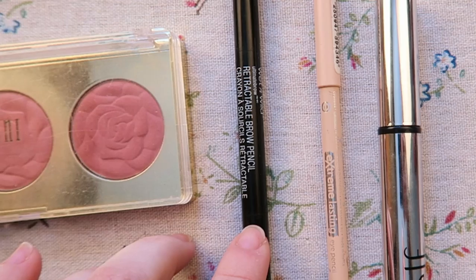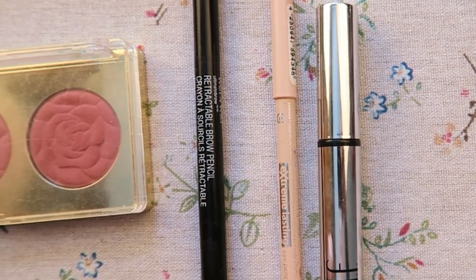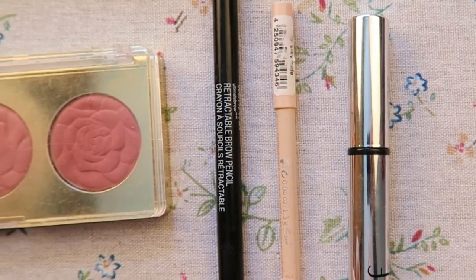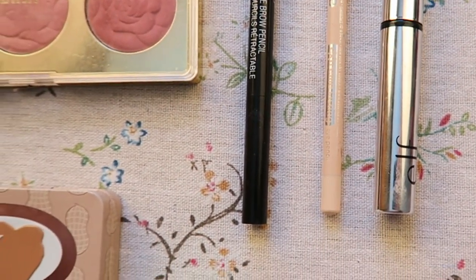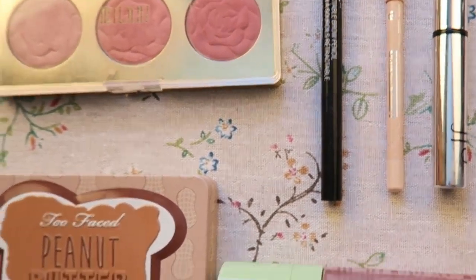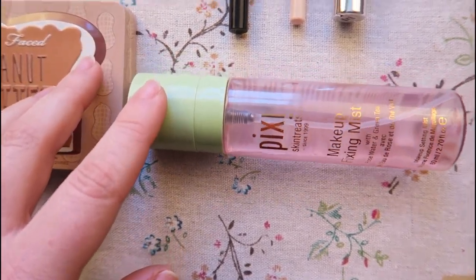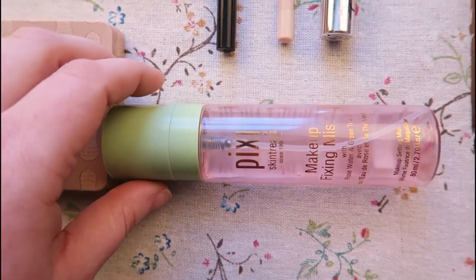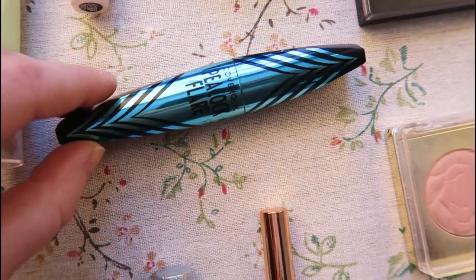For my eyebrows I'm using the retractable brow pencil from Wet n Wild in medium brown and setting it with the ELF clear eyebrow gel. For my everyday eyeliner I'm using the Silky Nude Eyeliner from Essence — I love it, it's so creamy but it really stays in the waterline. For setting my makeup I like to use the Makeup Fixing Mist from Pixie, which has rose water and green tea in it — the mister on this is beautiful.